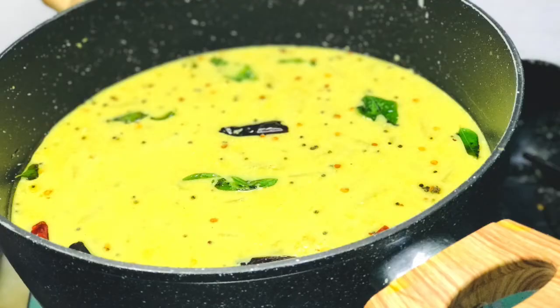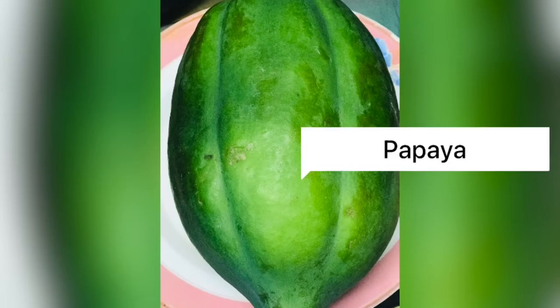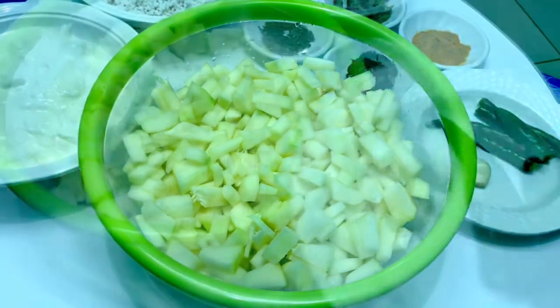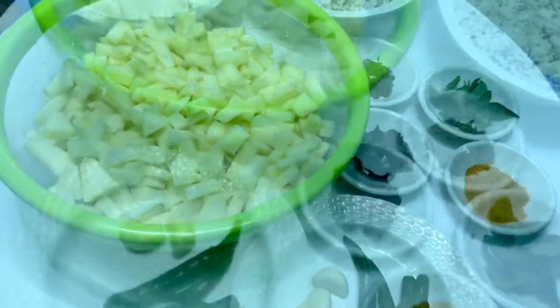I am going to show you a recipe. I am going to show you a papaya. This is a papaya. We have some papaya — a papaya and a papaya. There are two pieces.